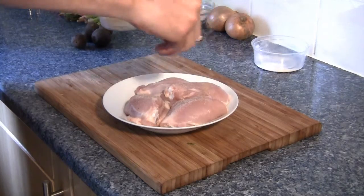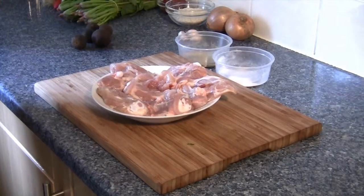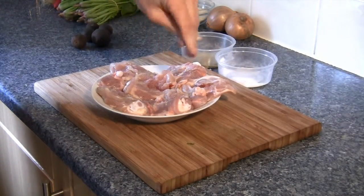The first thing you need to do is season the chicken really well with salt and pepper. Make sure that each individual piece of chicken is really well seasoned all over.